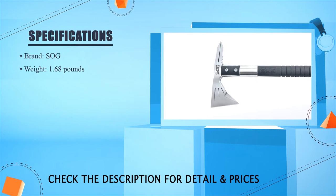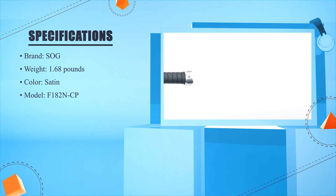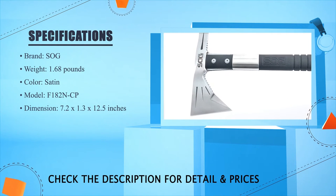SOG weight: 1.68 lbs. Color: Satin. Model: F182N-CP. Dimension: 7.2 x 1.3 x 12.5 inches.